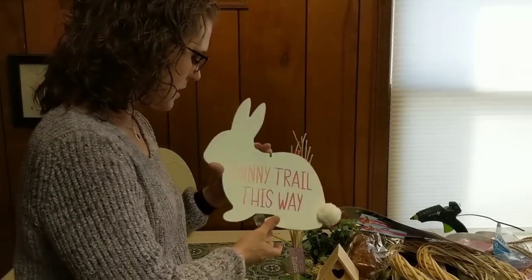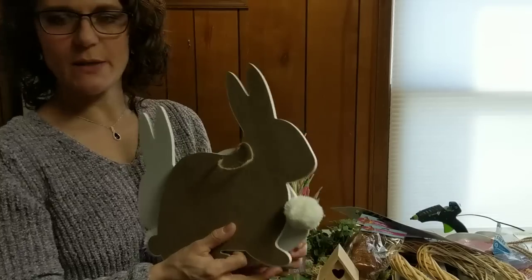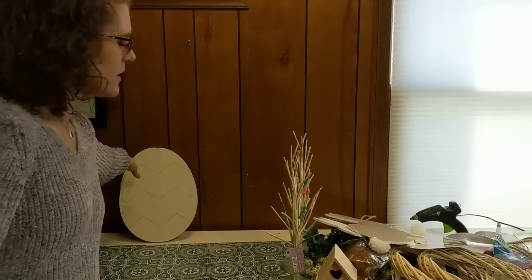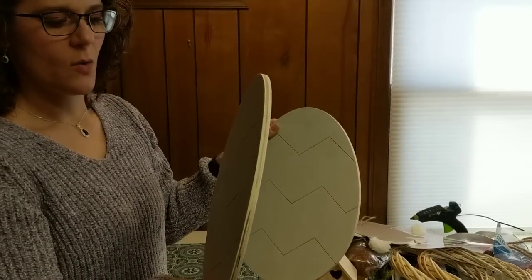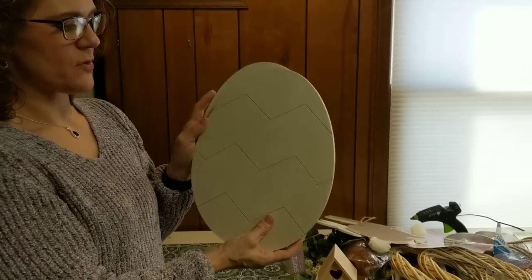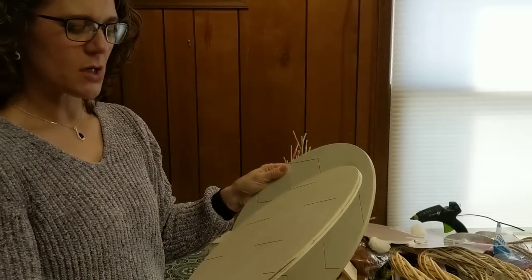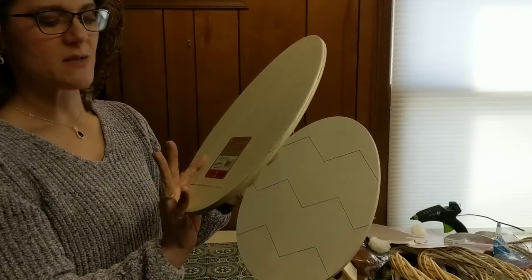I'm thinking maybe a long sign with one bunny on each end — we'll see what happens with those. The last thing, also originally from the Target dollar spot, are these really thick wood egg shapes — they were $3, and these are nice because they have an etched chevron design, which will make it easier to paint with that shape. I'm thinking maybe a door hanger, but you could always paint on the plain side as well. That was the end of the haul! I actually had to film it three times because my camera was being silly, but I hope you enjoyed it. Subscribe, like, comment, and I'll see you guys next time!